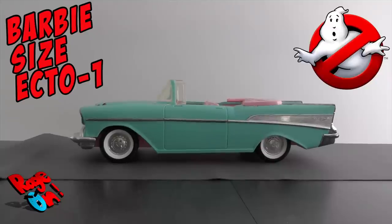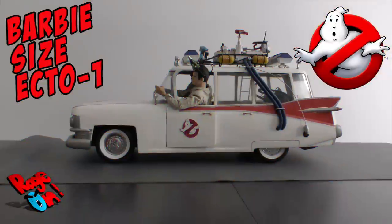Hey guys, today we're going to turn this Barbie-sized vehicle into a Ghostbusters car, the Ecto-1. Stay tuned.